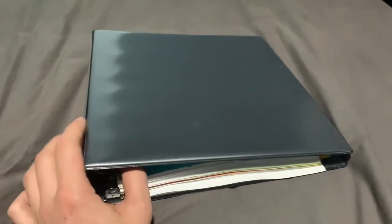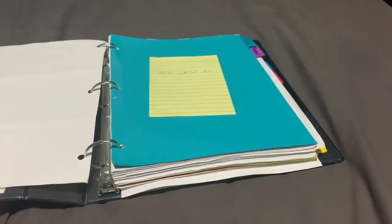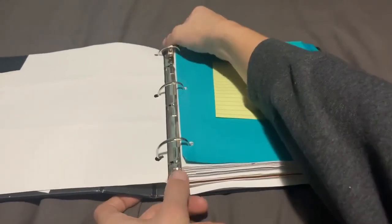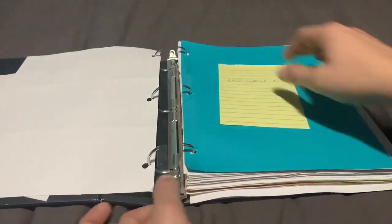Here we have a one and a half inch binder. It is a plain looking binder but very durable. I use this one for my files. It has been holding up really good.